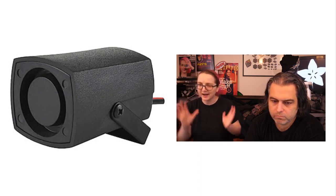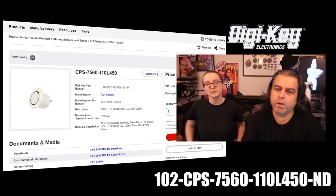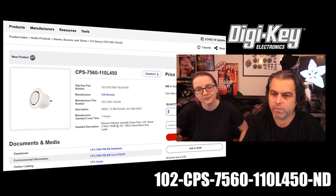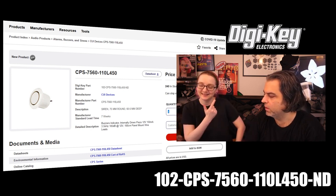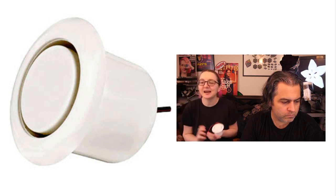Check them out — there's a variety of different sizes and styles, all available from DigiKey. The part number is CPS-7560-11-OL450-N-ND. You'll also see this in our post tomorrow, and you can search for it on the DigiKey site. These are not too big, but they are loud as heck — a great way to very easily add a good-looking alarm system to your project.